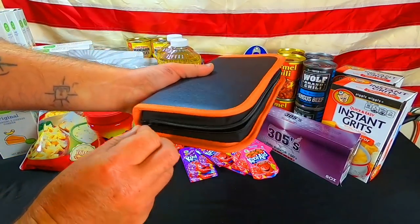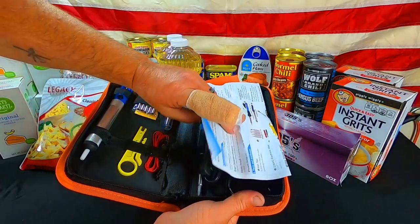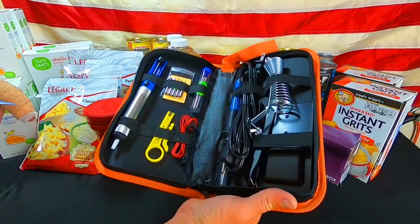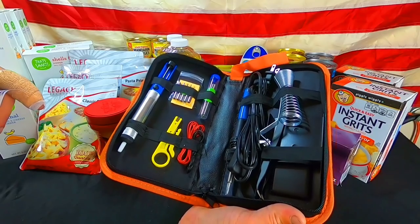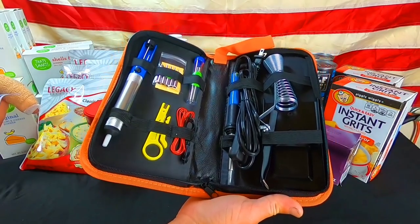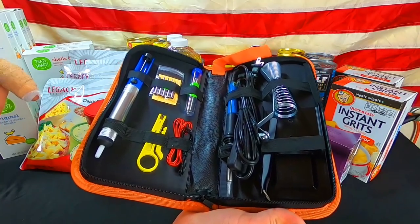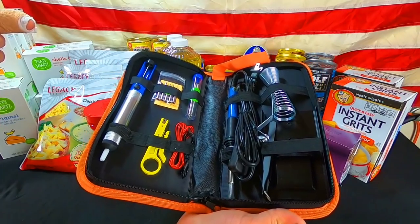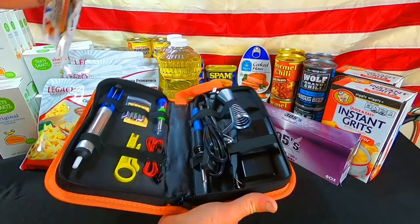I showed this during the live stream — I went ahead and bought a small kit for soldering. I do have soldering irons, but I needed to get a new one anyway and figured I'd test this one out. So far it seems to be doing okay. Is it as good as the most expensive soldering iron? No — this thing was under $20. But it's been working out alright.